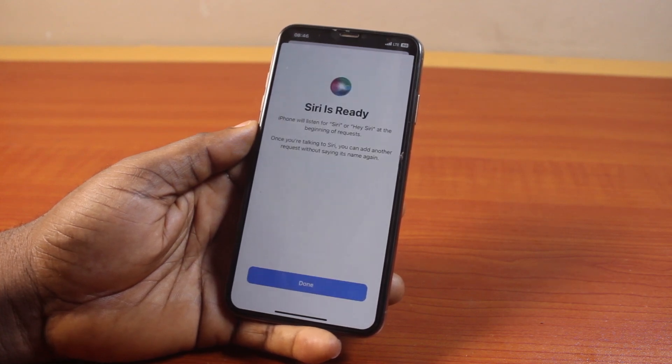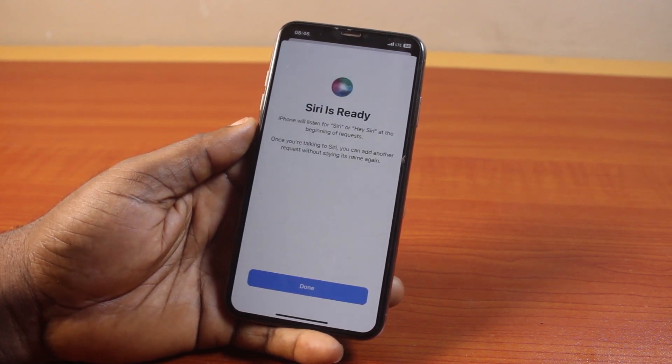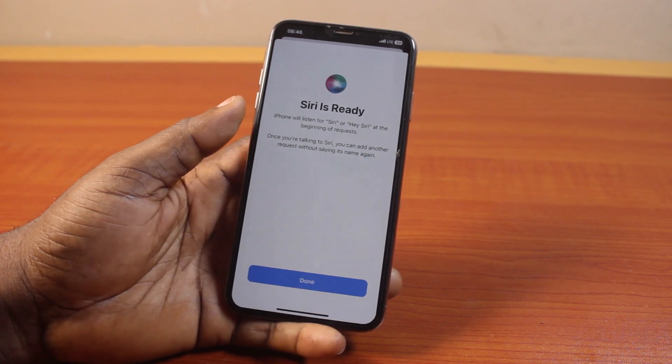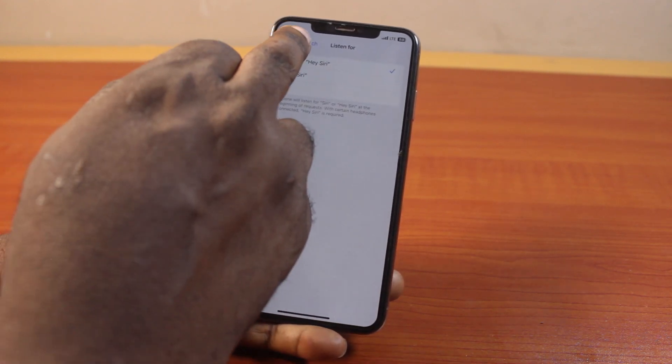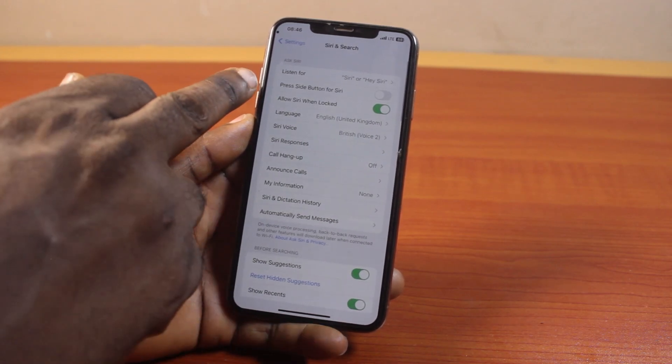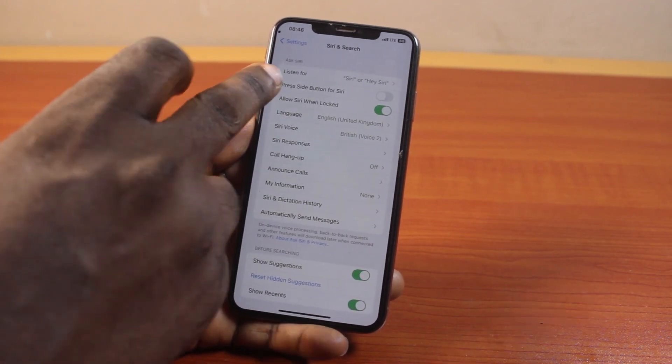You can see Siri is ready. Once this is set, your iPhone will be ready to listen for 'Siri' or 'Hey Siri.' Then click on Done. Now come here and enable 'Press Side Button for Siri.'